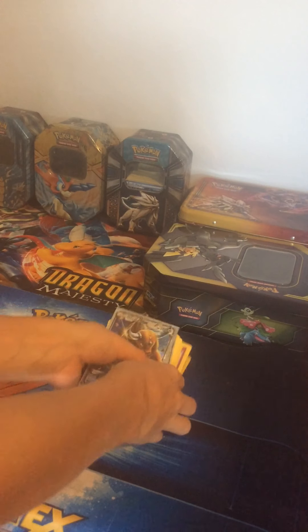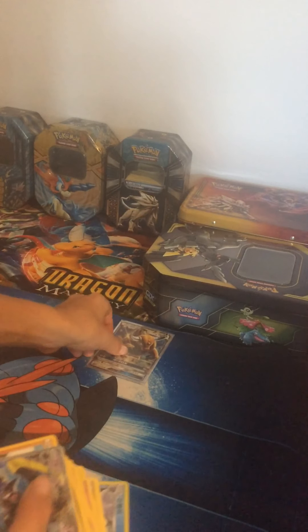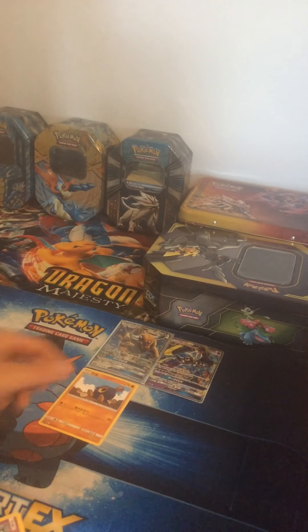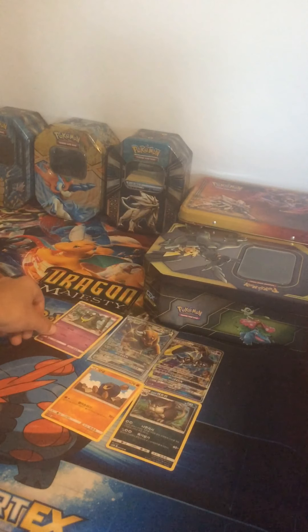Hey, what's up guys. Today I'm going to be showing you some of the coolest Japanese cards that I have right here. I'm going to be laying them out so that you can see them, and then I'll review them and show you what ones I actually have named, or just show you what the actual names are in English. Since they're all Japanese cards, you might not be able to know what these cards are. I'm going to lay them out for you right now.